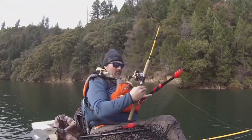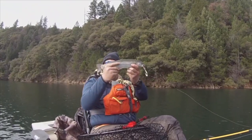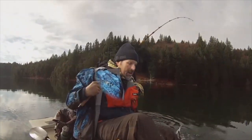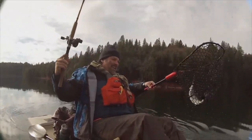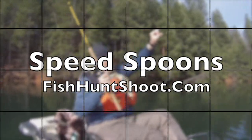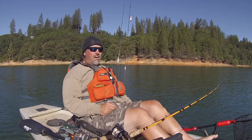Speed spoons — troll them, cast them, or jig them. If you want to get aggressive with trout, get a set of Kel Kellogg speed spoons and get your fish on, available at fishhuntshoot.com. Howdy guys, Kel Kellogg here.